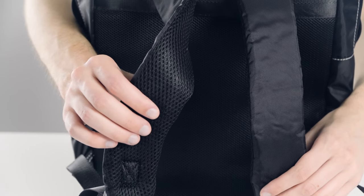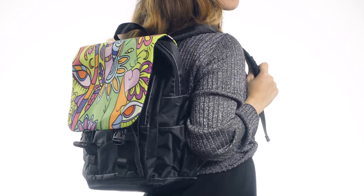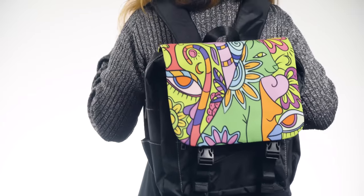When you look at the shorter padded straps, you can see that this is a kid's model. However, it can also be sold as a backpack purse for adults.